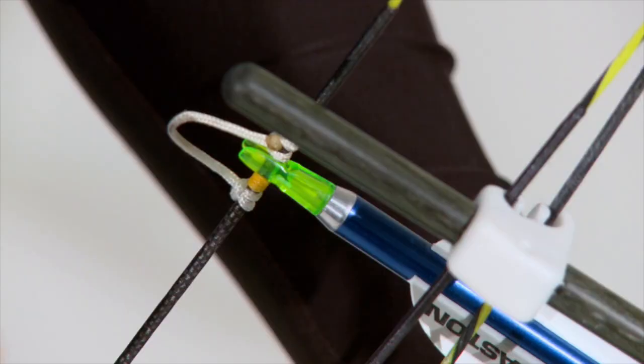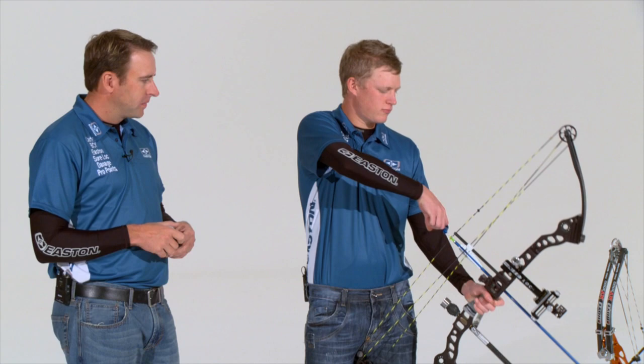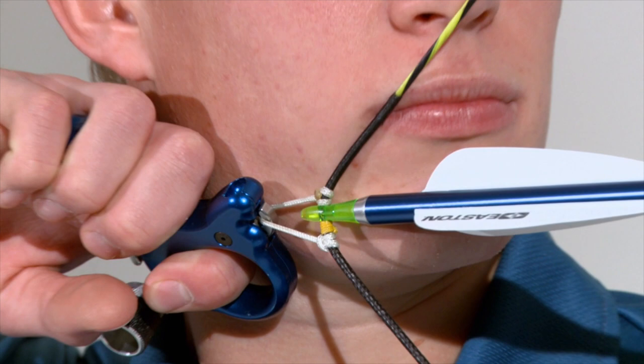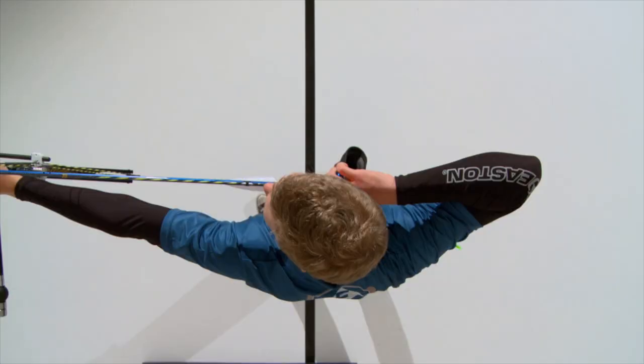Let's draw back and watch Liam come into his anchor and I'll point out these aspects as we go along. Liam raises his bow up good and high, gets the wrist tipped over at a 45-degree angle, drops down low, climbs into his anchor, maintaining his head position — release aid along the jaw, knuckle underneath, knuckle over the top, string on the tip of his nose, minimal contact with the string on his face, looking straight through the peep sight.